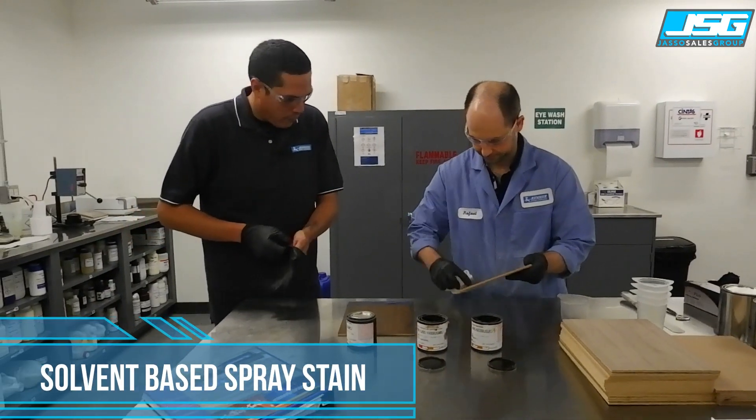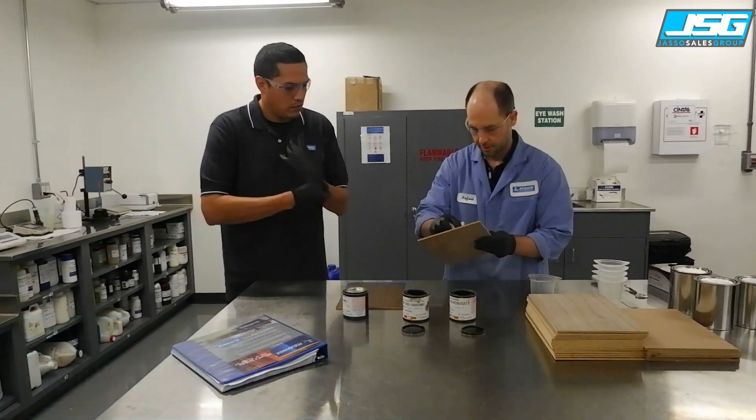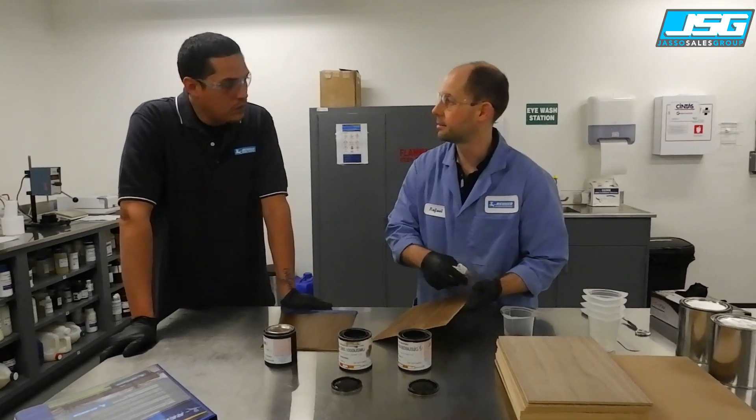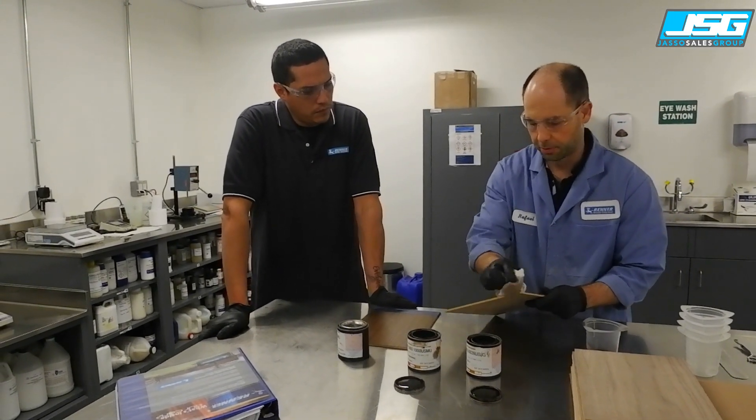With the dye you get a lot of grain and depth to the finish, you get more hardness, and you have that super fast drying.